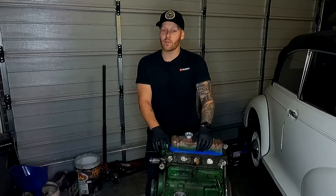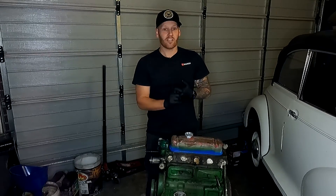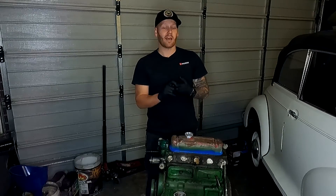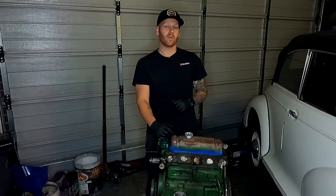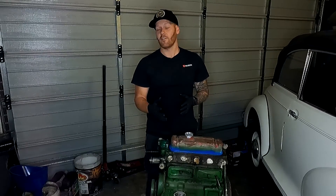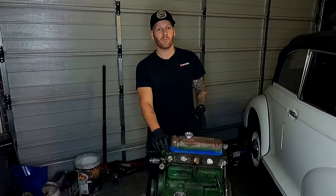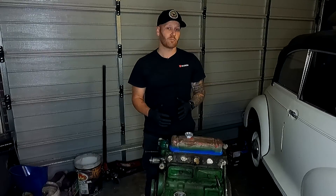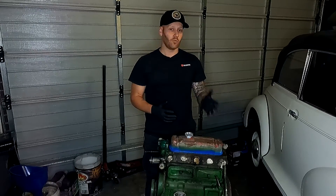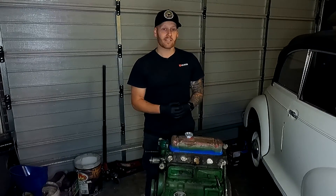We decided to go with this for a couple of reasons. One, parts availability are second to none — they're just as common as a classic Mini or Moak. And quite frankly, we can get way more power out of this than the old flathead side valve engine. Essentially, what we're going to be doing is stripping this completely down, taking everything apart, labelling everything, putting it in a box, and sending it over to the guys at Sprite Parts. They're going to help us out with all the parts and accessories we need to get this thing machined and ready to rebuild. So let's start the disassembly process.